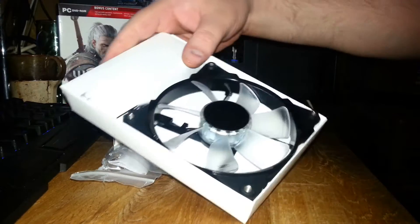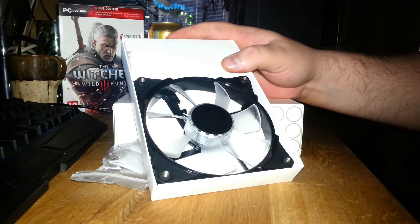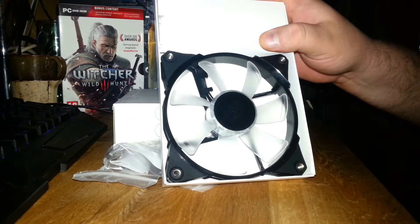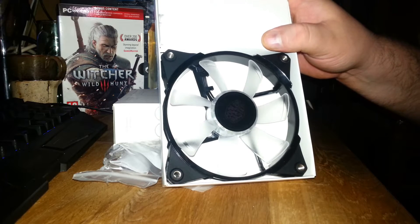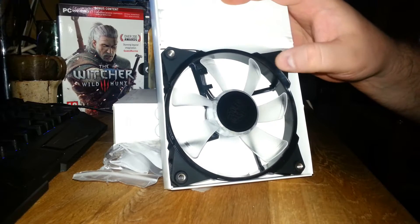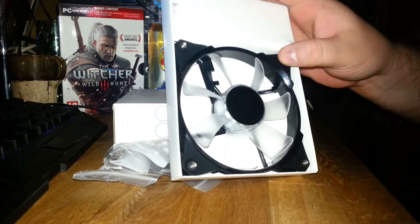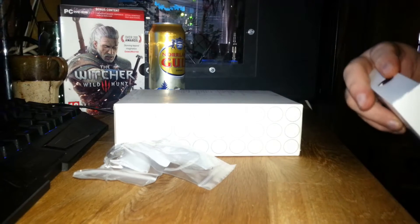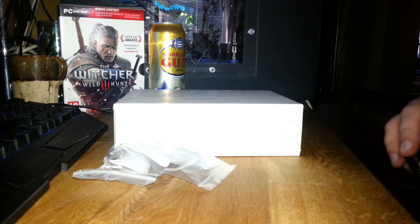The whole fan is basically glowing when you're running it. Higher speed, they glow more, and lower speed they glow less. And they have awesome rubber feet here, so they dampen the sound a lot. On the highest speed I won't recommend it — it's loud, really loud. But it cools really well.